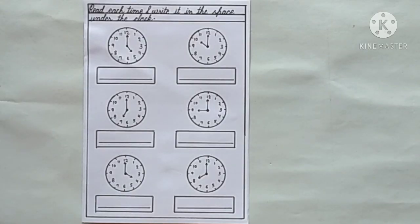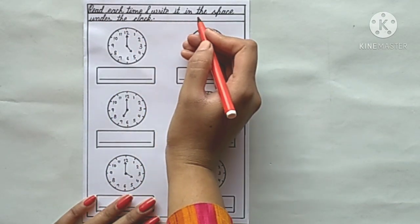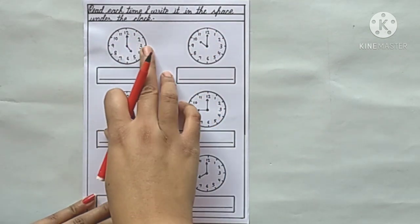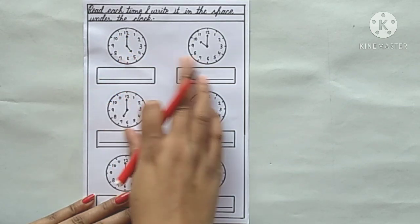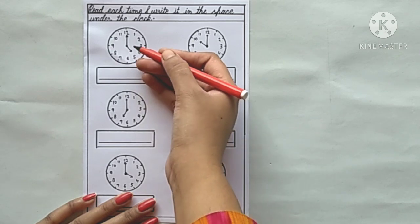Our first worksheet is ready. Read each time and write it in the space under the clock. An analog clock is given, and we have to read each time and write it in the same recording space.